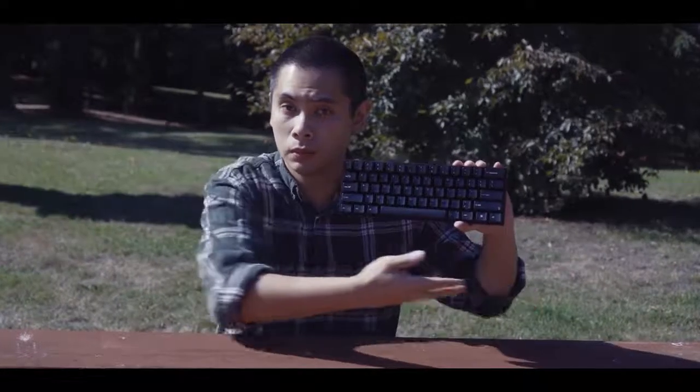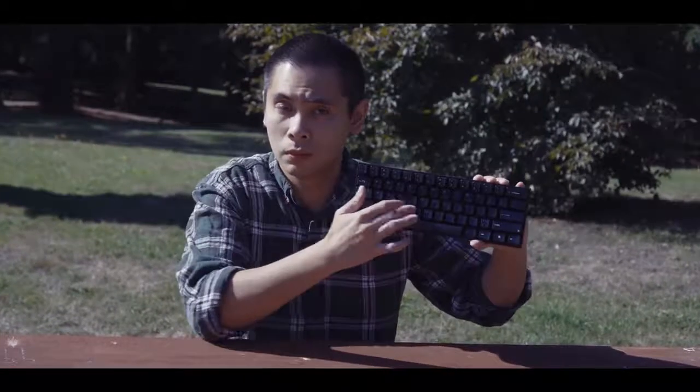Overall, the KBP V60 is a good keyboard. It's cheap at $109 on mechanicalkeyboards.com, but if you don't care about Alps and prefer Cherry switches, I would highly recommend going for the Type R — it's fully programmable and only $10 more. Hope you guys enjoyed this review and learned a little bit more about Alps. If you liked what you saw, give this video a thumbs up and stay tuned for more. I'll see you all next time.